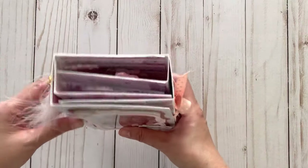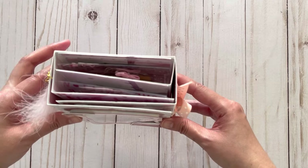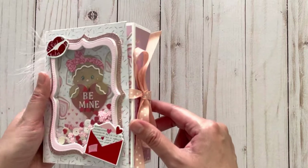This is the top here, so you could fit quite a number of embellishments inside and still have it close nicely. I gave it a ribbon closure.